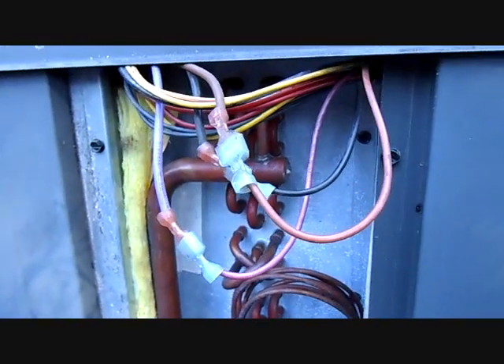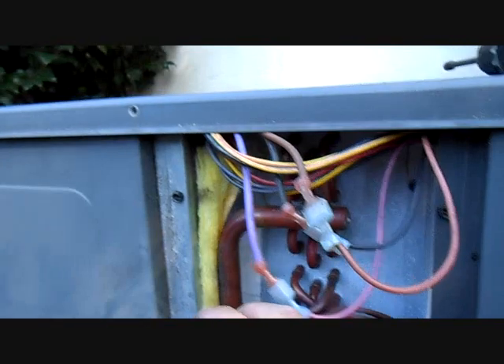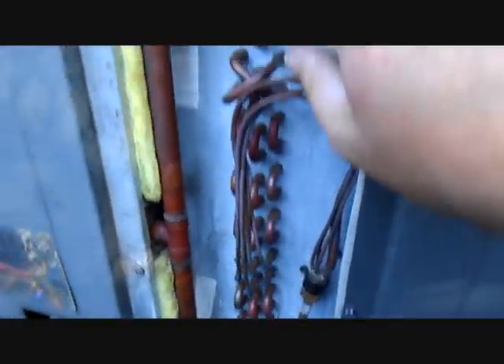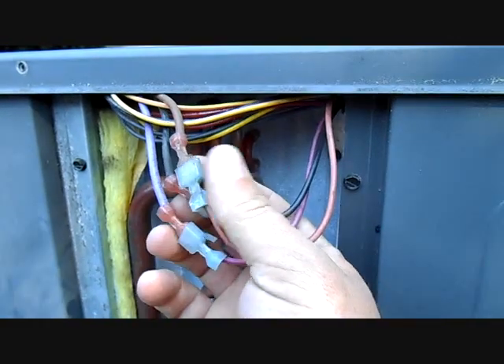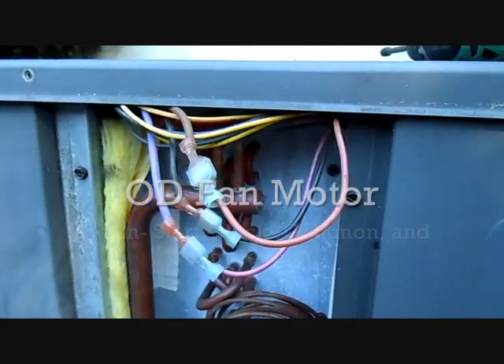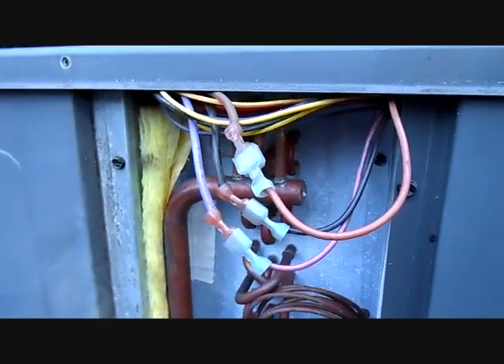When you change out a Goodman evaporator coil, typically you take the whole top off — you have to. It's one piece, so you have to take the fan and separate it from the unit. Inside the evaporator panel you'll see three disconnects for your fan leads, so you can separate those to take the top off. You can sort of just lay it back over and do your work that way.